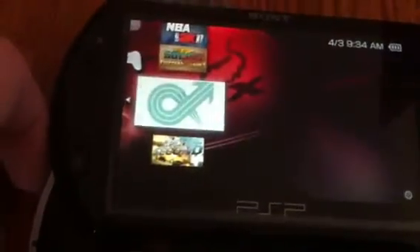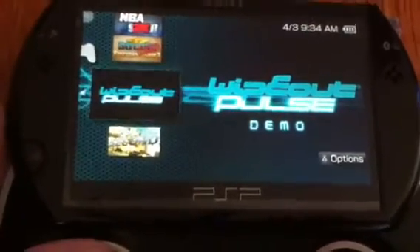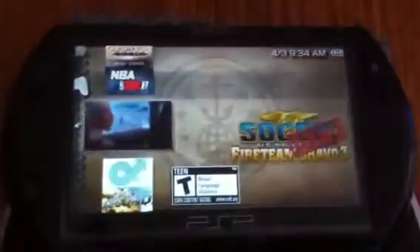Split Second is a cool game. This is a really, really cool game. Wipeout, Wolves — so cool, it's a good game.